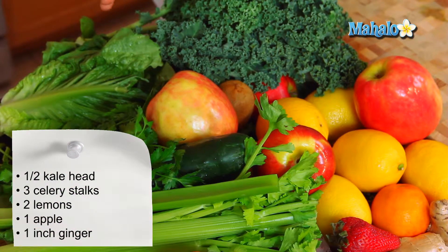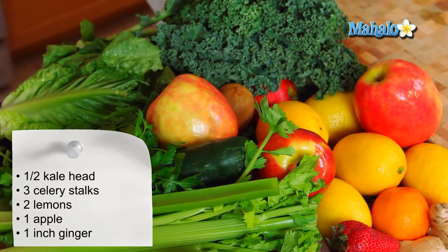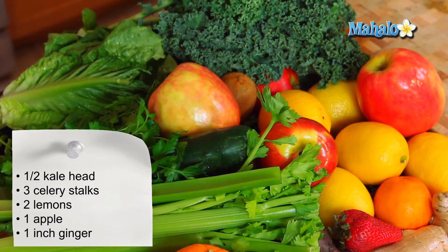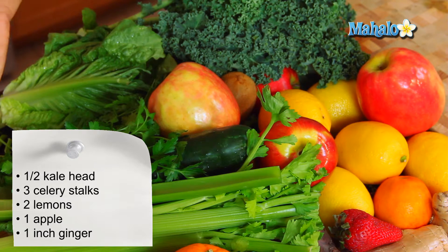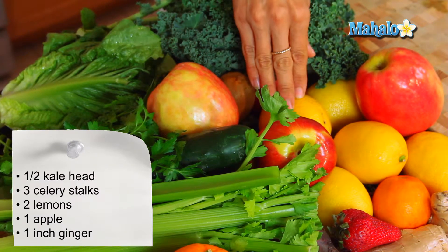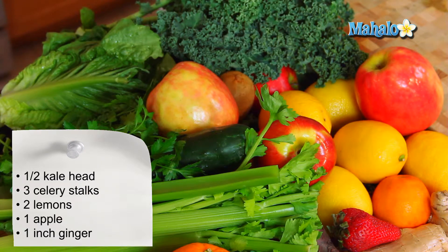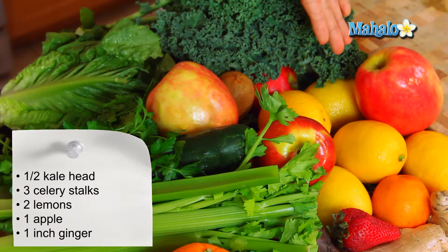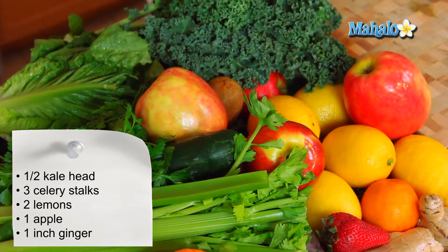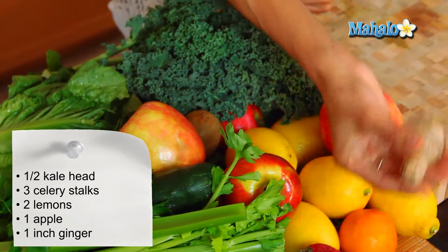What you're going to need is some fresh kale — we have just our typical curly kale right here. You're going to need some fresh organic celery, probably about four stalks. We have lemons and you're going to want approximately two lemons, then a sweet apple. I'm using one pink lady apple here and then about an inch or so of fresh ginger.